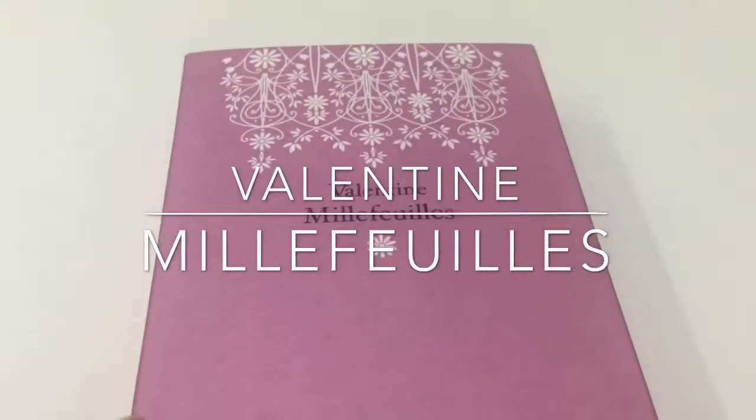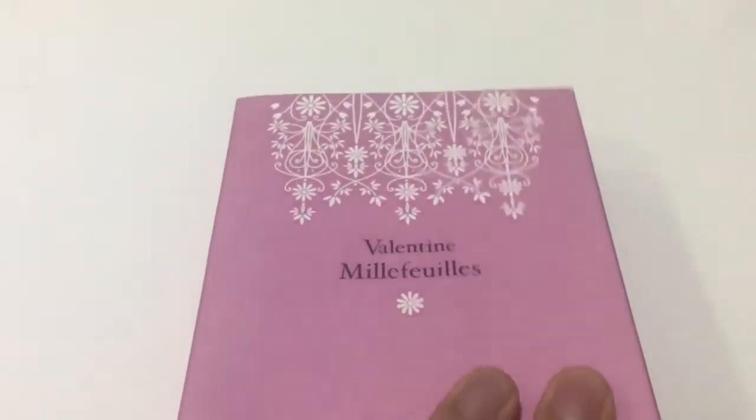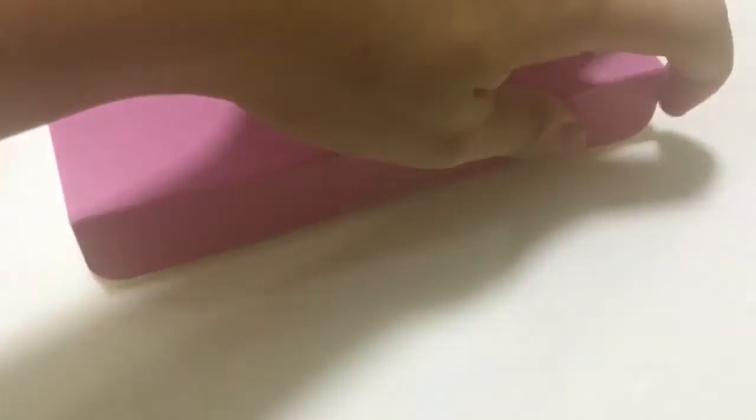Hello, check out the Valentine Mealy Fully from Japan. This is a box of five Mealy Fully.